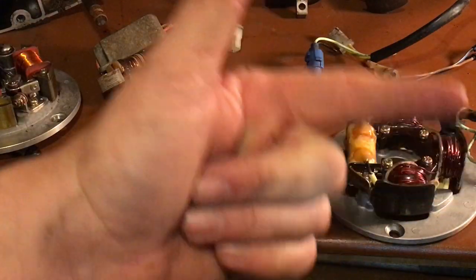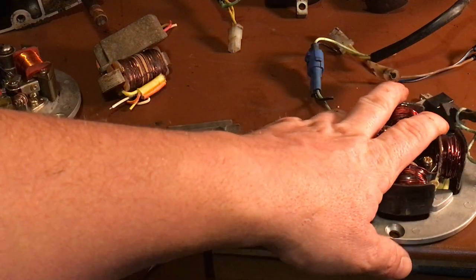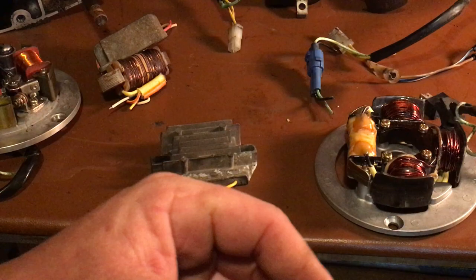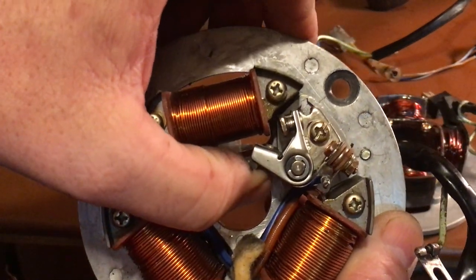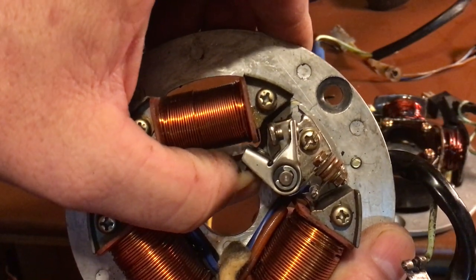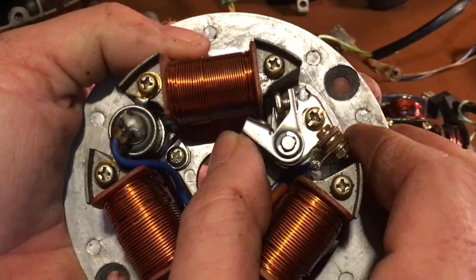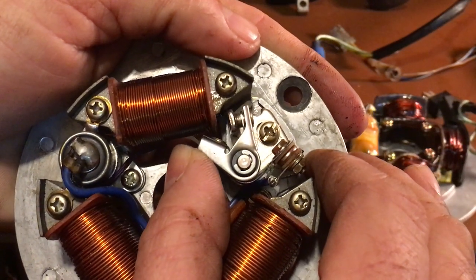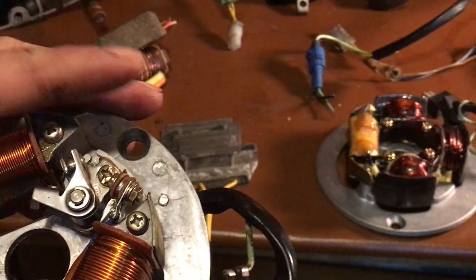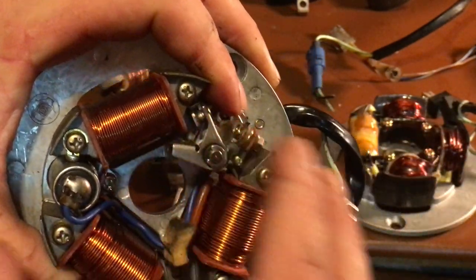Why would you want to convert to CDI? Lower idle, better fuel economy, smoother acceleration, and a smoother lower idle. At high RPMs, points can float — every time the cam comes around and opens the points, the faster you spin the engine the more it's just kicking and barely touching. The points are going so fast they're barely making contact and you lose spark and lose power.